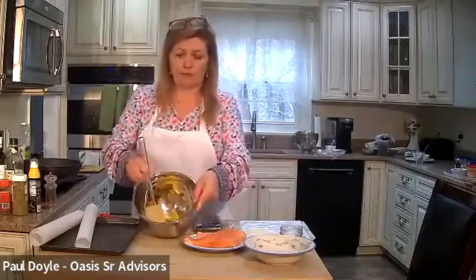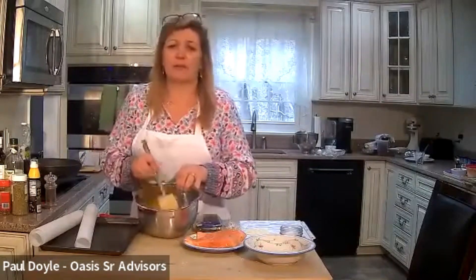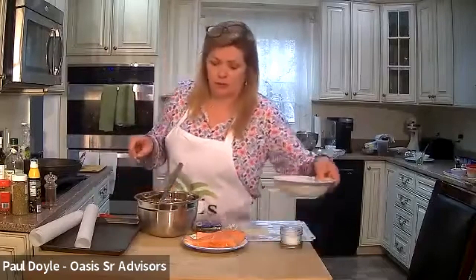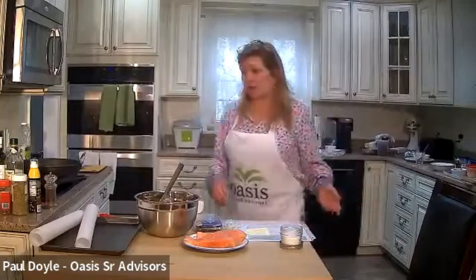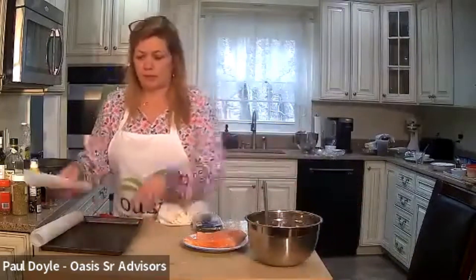We're just going to mix that up a little bit and put our vegetables in here. Very simple. It's so pretty — the yellow and the green reminds me of spring. If you don't have yellow pepper or don't like yellow pepper, you can use red or green. But I think the yellow is super sweet and the sugar snap peas are nice and crunchy — they'll hold their crunch. So I recommend picking those up when you go shopping.